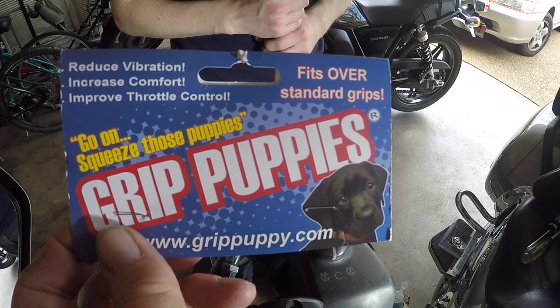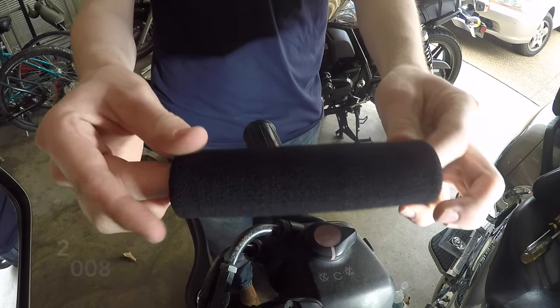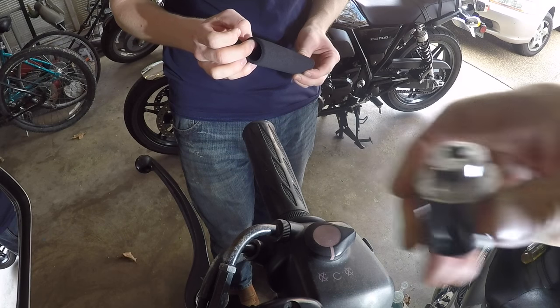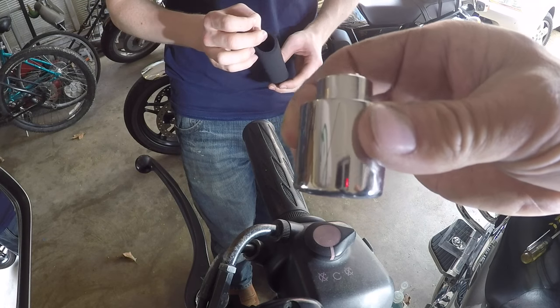I'm going to install a set of grip puppies. They are foam grips to put on there. It gives you a little more beef on the hand grip, and I'm going to replace the black bar end with a chrome bar end, just to give me a little more pop right here.